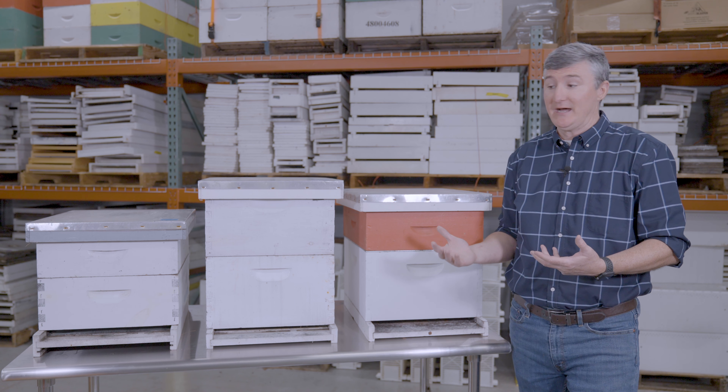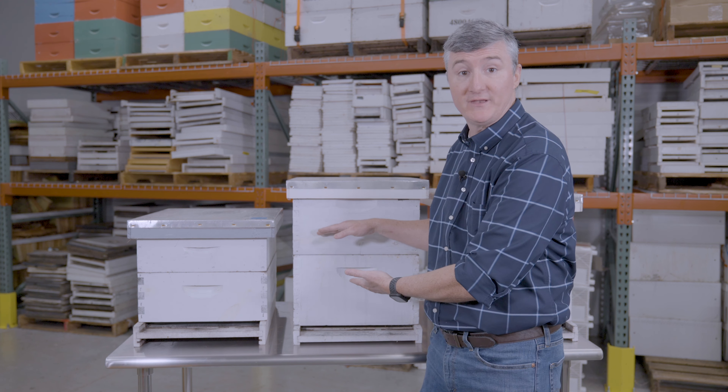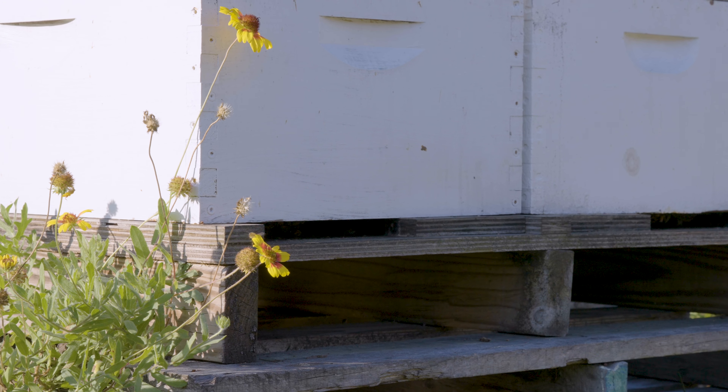Increasingly, people getting into beekeeping are moving away from larger boxes because they're so heavy, instead moving to a configuration composed of exclusively smaller boxes. For example, this configuration uses two medium supers, which roughly equals the volume of a single brood box plus about half of the next brood box. Medium supers when full are lighter than deep boxes when full, so people find this configuration easier to work. Folks with disabilities or an inability to lift heavy boxes really find this palatable — it makes beekeeping very accessible. But even with two medium boxes, there are still 10 frames in each box, which can still be quite heavy.